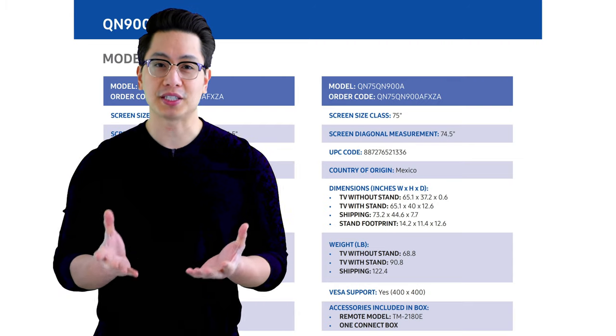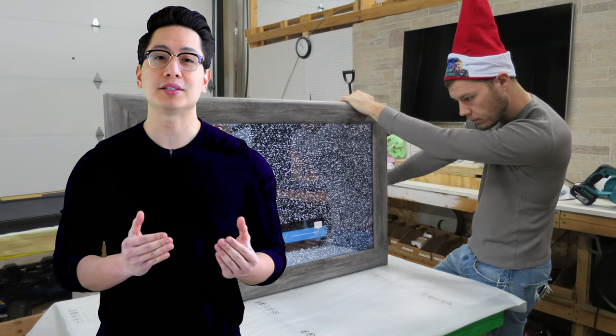A frame kit is engineered to fit the model of TV you have, as opposed to other kits out there which are one-size-fits-all that you need to figure out. Using the manufacturer's specifications along with our 15-plus years of experience allows us to make you the perfect frame that simply locks into place.